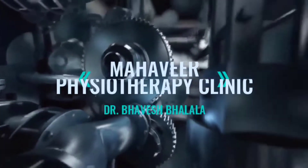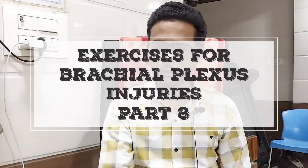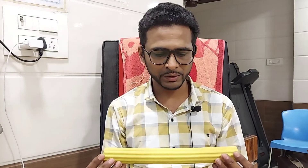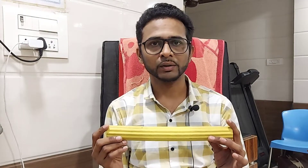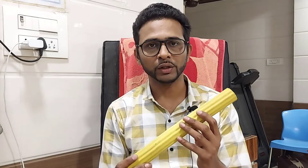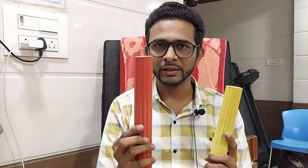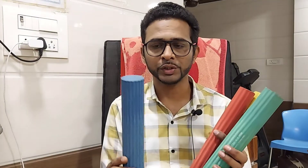Namaste viewers, welcome to my channel. Today our topic for brachial plexus injuries is flex bar exercises. This is the flex bar — the material is a kind of modified rubber. I purchased this online. It has four variations: the lightest is yellow color, then a little extra resistance is red color, then green.